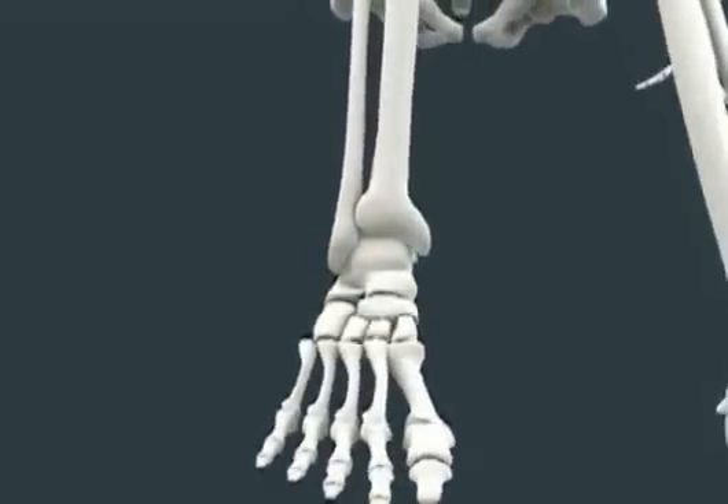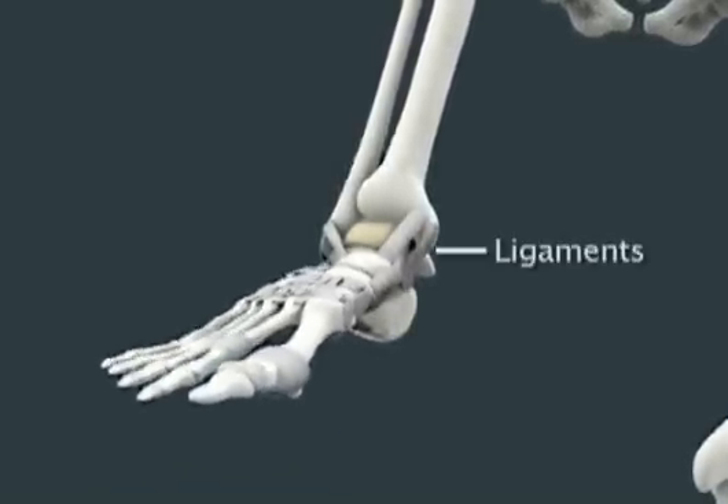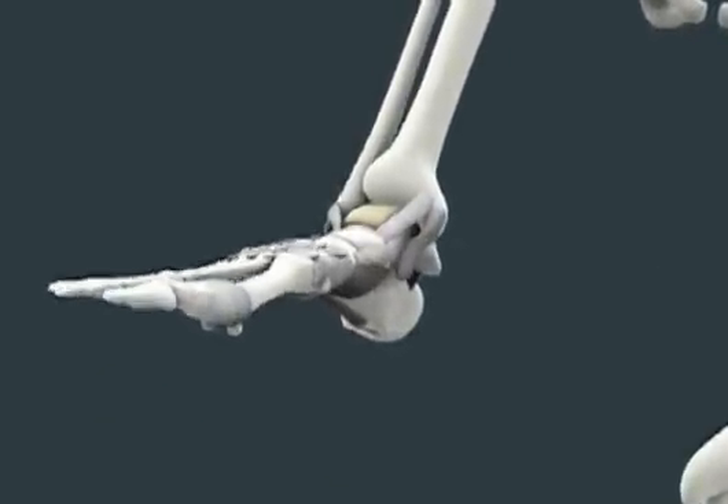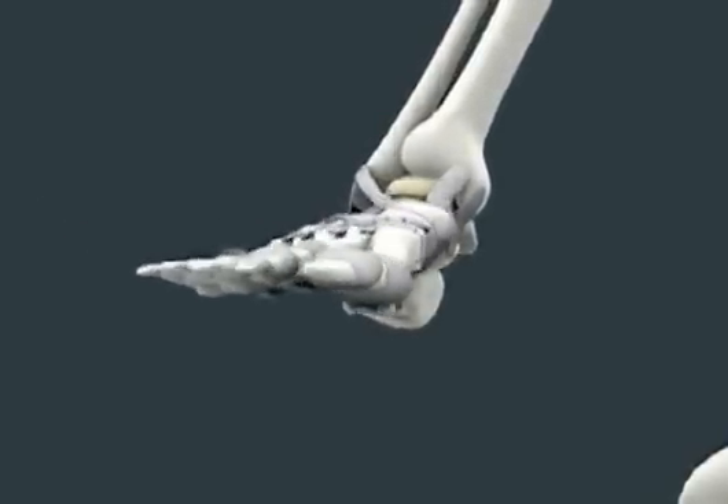This joint is supported and stabilized by three groups of ligaments. The job of the ligaments is to hold the bones and joint in place. They protect the ankle joint from abnormal movements such as extreme twisting, turning, and rolling of the foot. Ligaments are elastic, so they usually stretch within their limits and then go back to